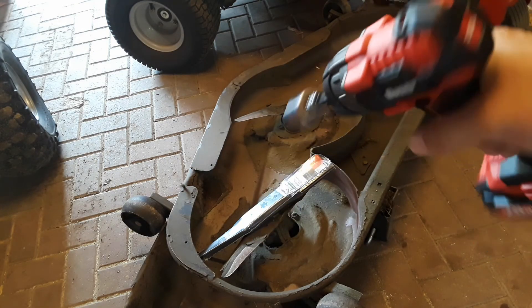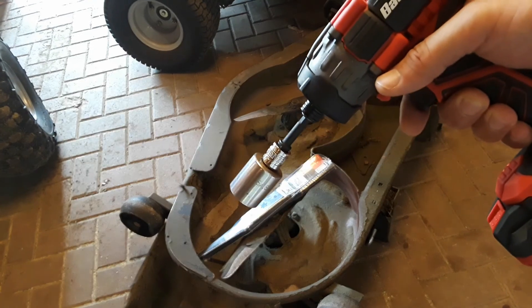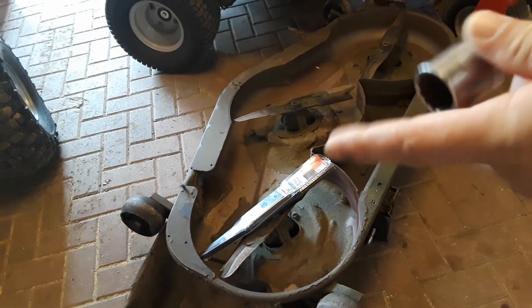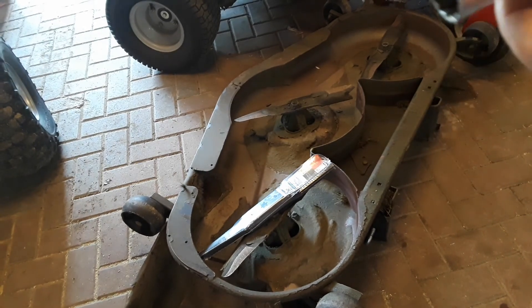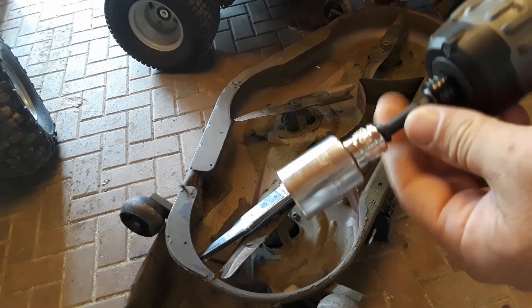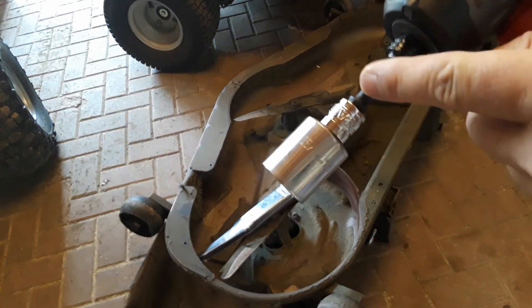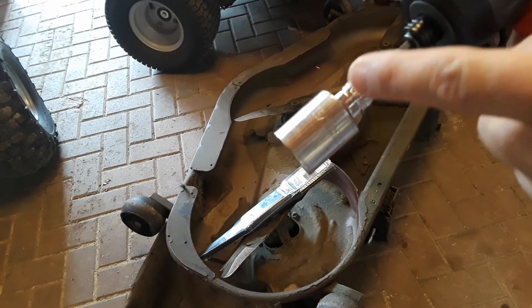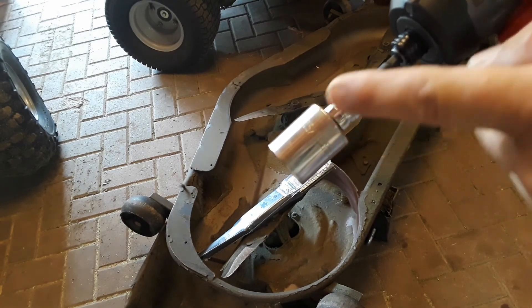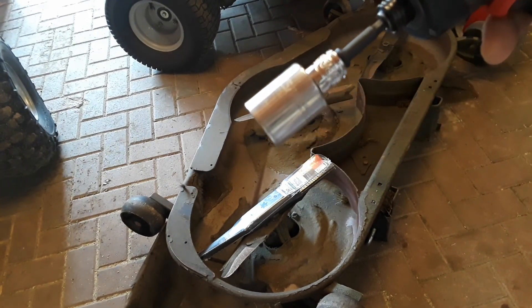To take the blades off I'm going to use this impact driver that I just picked up — I haven't used it yet. I'm using the standard socket on the end that's not impact-rated. The extension is impact-rated but the adapter and the socket itself is not, so let's hope it doesn't fly apart. I am wearing my safety glasses just in case.